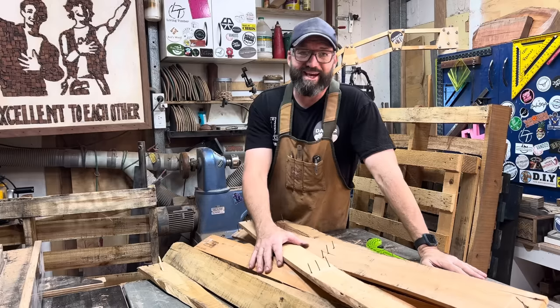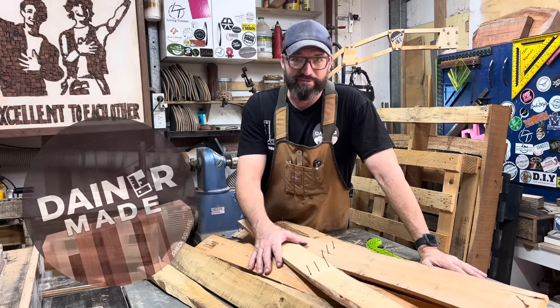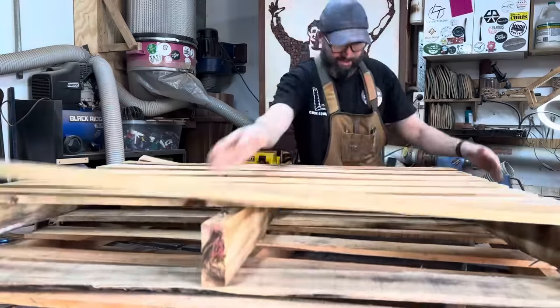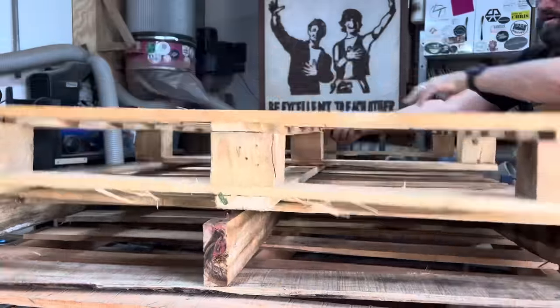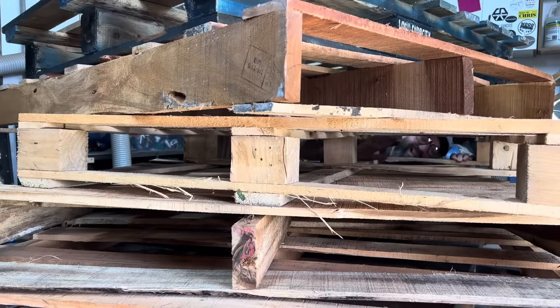G'day, my name is Mark and I do not have $30,000 worth of tools. I work with recycled timber and I mostly use pallets — lots and lots and lots of pallets.